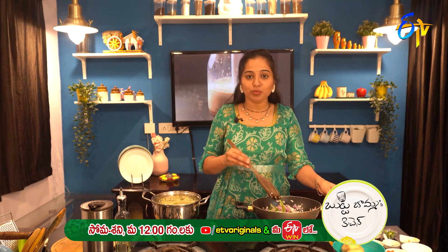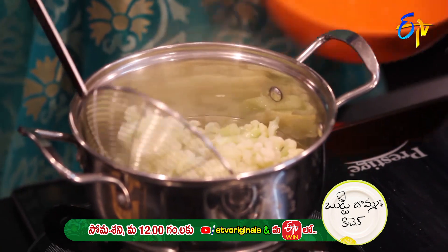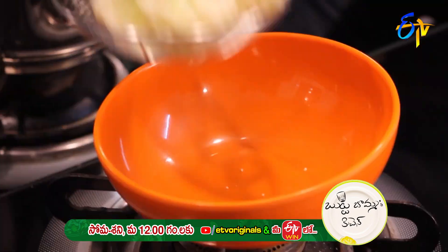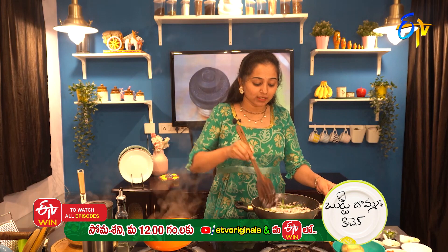Let's add onions and fry them until brown. Then add the boiled cauliflower and dry it. Mix until almost brown for 5 minutes.